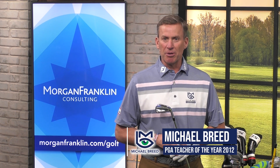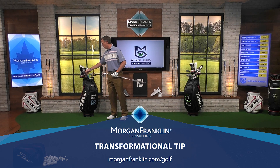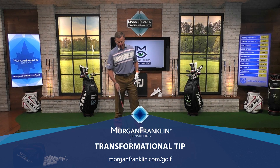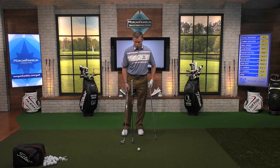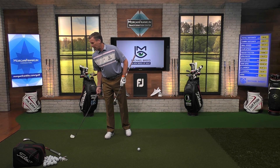It's time for a transformational tip presented by Morgan Franklin. Width of stance — when, why, how much. One of the things you want to pay attention to: I've got a nine iron, a six iron, and a three iron. As we start to get into shorter clubs — and by shorter I mean the actual club length, not distance — when I have a shorter club, my nine iron is shorter than my six iron, which is shorter than the three iron. As I start to get into shorter length clubs, that's when I want a little bit of a narrower stance.